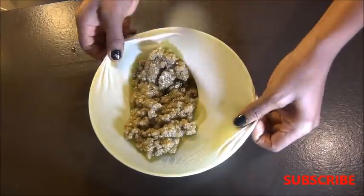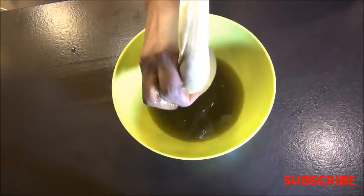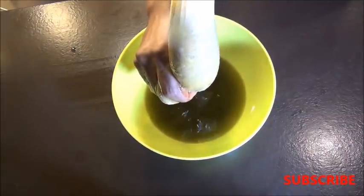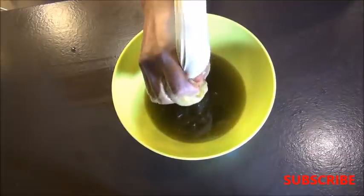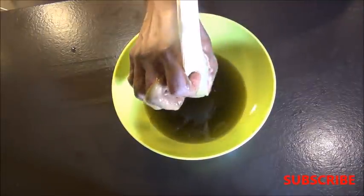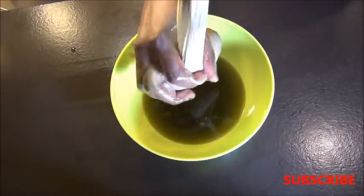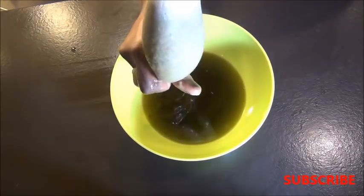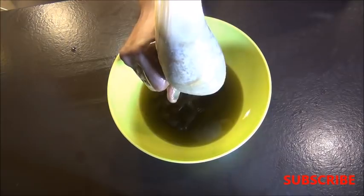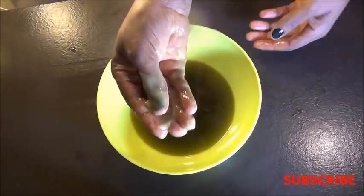I'm using a pantyhose to strain, so you'll notice some of the fenugreek pulp is coming through, which I actually like. I believe that some of the nutrients in the fenugreek will continue to infuse into the oil from the pulp at the bottom. If you don't like that, just strain it through a fine sieve and your oil is ready.